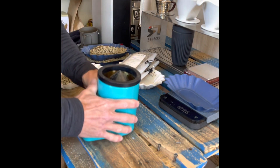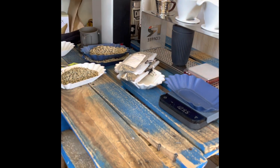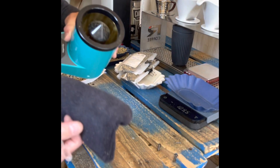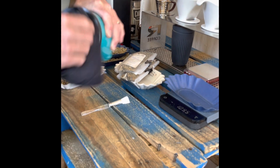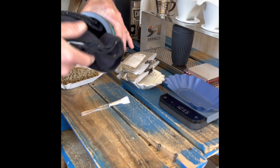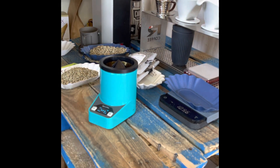One thing I noticed when I first started using this — and with all density moisture meters — is that you can get a lot of dust, especially if your coffee is older. Blowing that out and brushing it out helps. In the beginning when this machine was new, it might have had some initial residue from the factory — oil or other surface residues. So wiping it clean a couple of times helped me get more accurate readings.